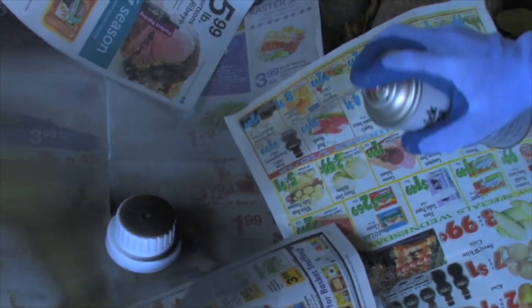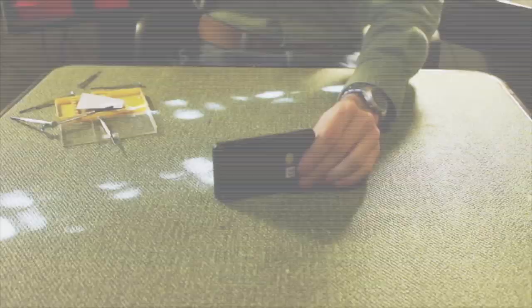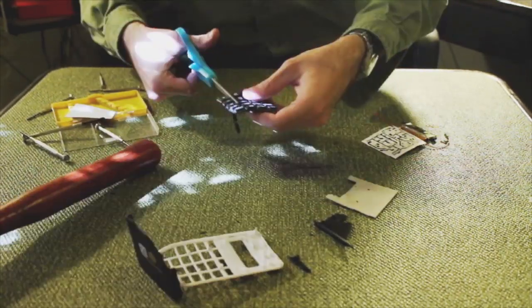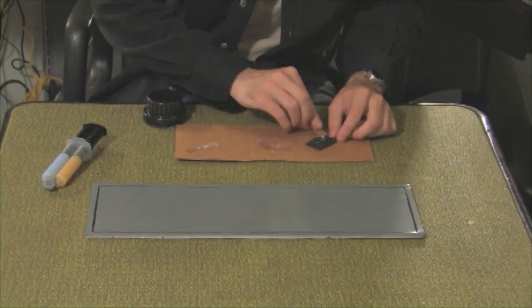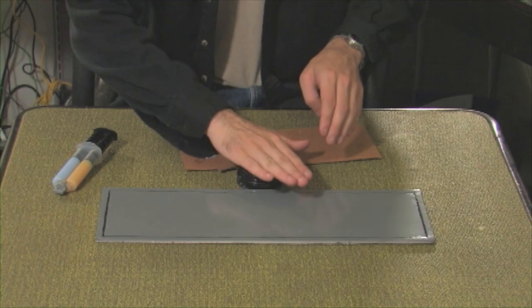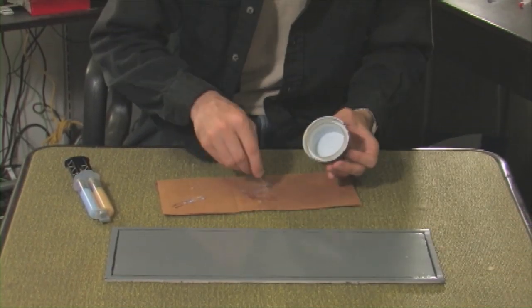You may have to experiment with bottle tops, because not all plastics take paint easily. Now take your calculator apart, remove the number pad, and cut out the numbers. Epoxy or tape the number pad to the detergent cap. Epoxy the cap to the facade, and you've got yourself a safe.